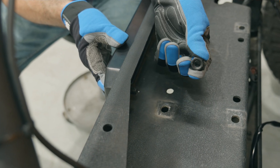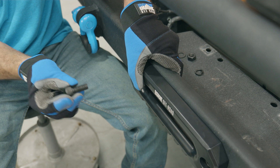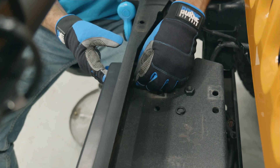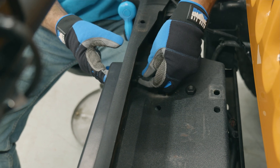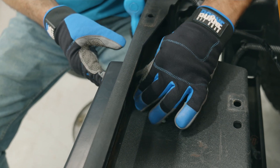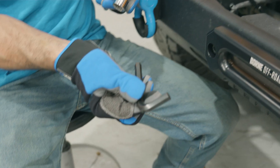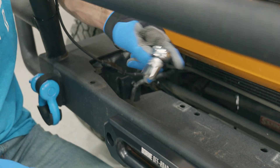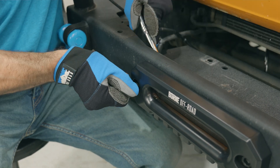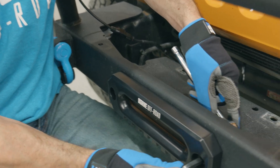Then add the M12 nut. Do the same thing on the other side: bolt through first, then on the backside flat washer, lock washer, and nut. Once that's snugged up, tighten these down. You'll need a 10 millimeter Allen wrench for the front side and a 19 millimeter socket or wrench for the back. Get that nice and snug, same thing on the other side.